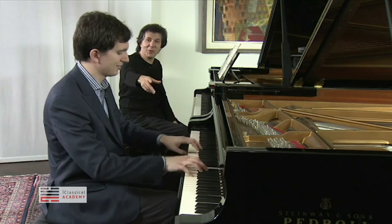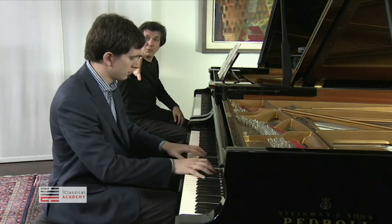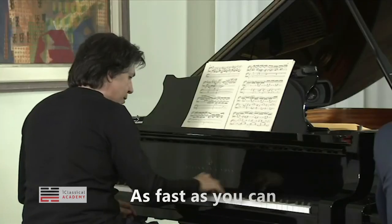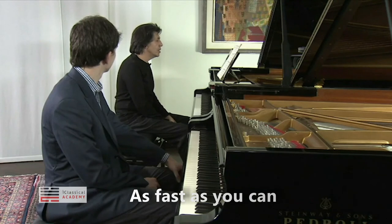You see, you don't care about it. You don't play well. One more information. Let's go to C sharp major. Very nice.